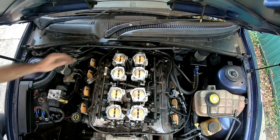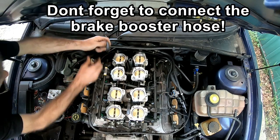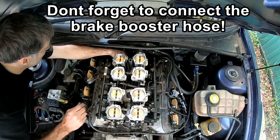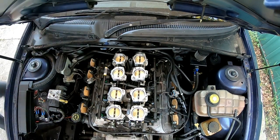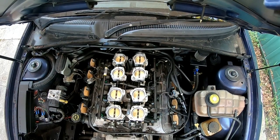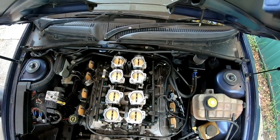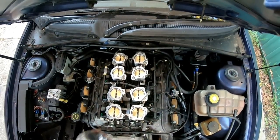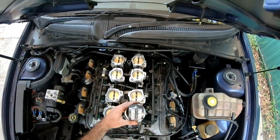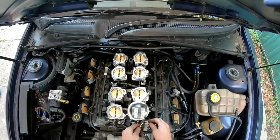There's one thing we forgot to connect — we have a hose here for the brake booster that needs to connect on here. Okay, let's try again.